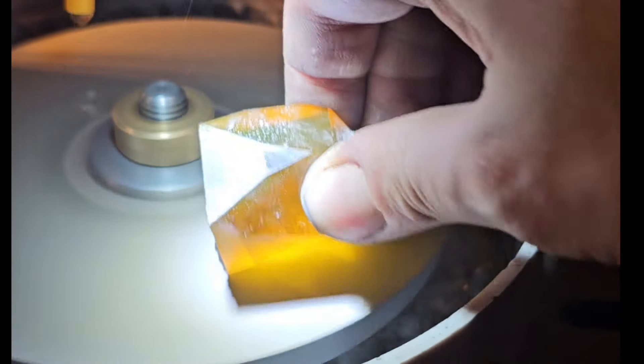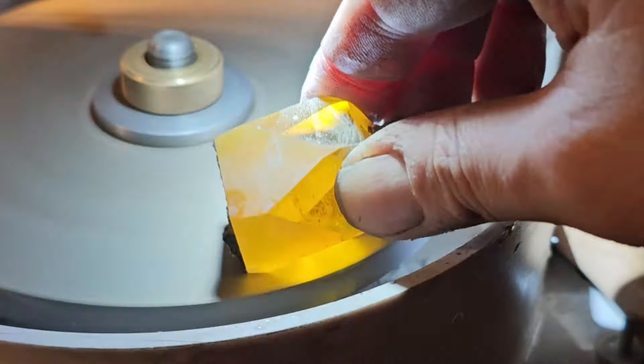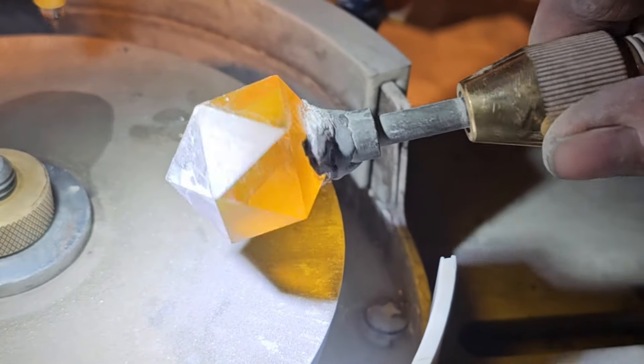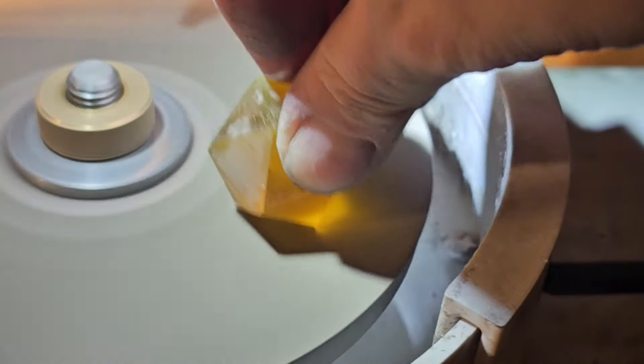This part was really nerve-wracking, because if I overcut one facet too much, I could ruin the whole thing. As I was cutting it in, I could tell the alignment was just a little bit off, but it came in very close. Everything was going well, but this stone had one more surprise for me.